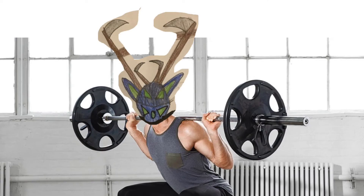Next up is squats — about 100 pounds total, 50 on each side. My squat form isn't the best, but that's normal when you're starting out. You have to keep working to improve your form. I do four sets of 10, and you're probably starting to see a pattern here.